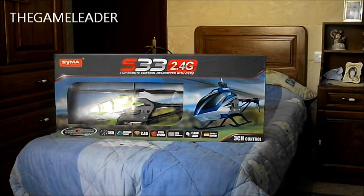Hey guys, the GameEater here and welcome back to our unboxing video. Today I'm going to show the unboxing of a new helicopter which is the S33 2.4GHz helicopter.